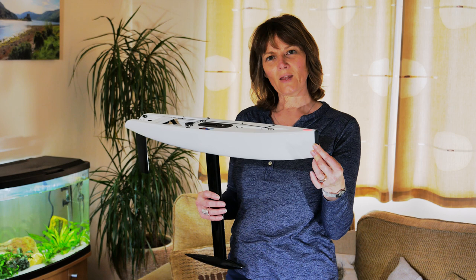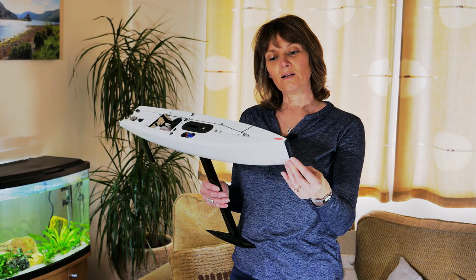This is the hull and it is approximately 65 centimeters long. There are lots of one design boats in this country that we sail, however the Dragonforce 65 has been one of the most popular.